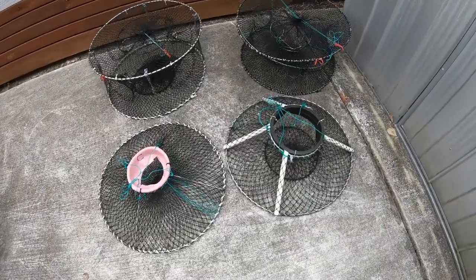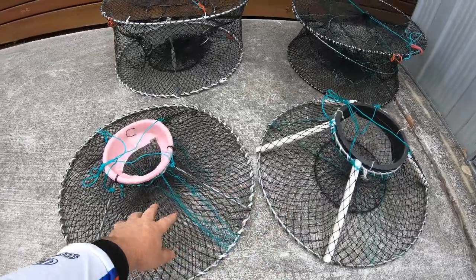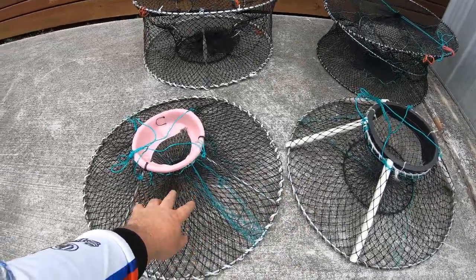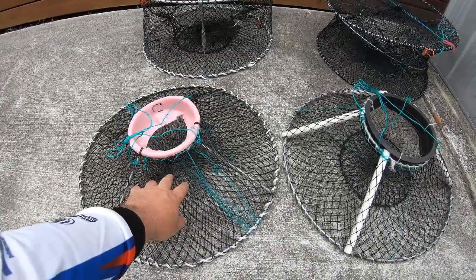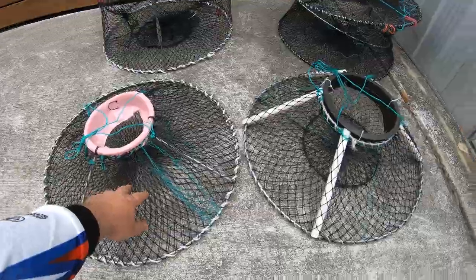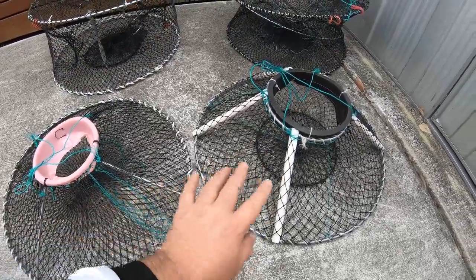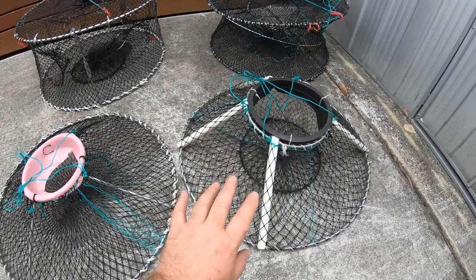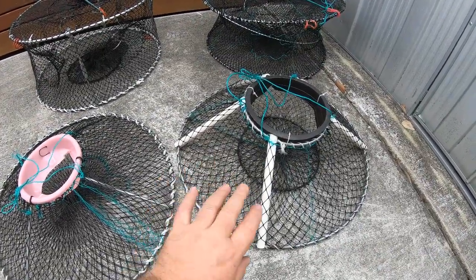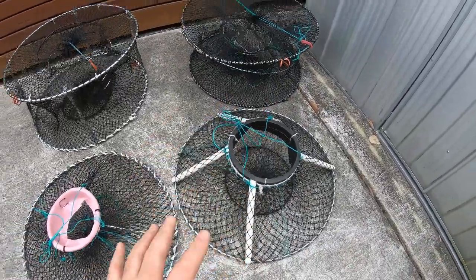If you're a yabby fisherman in the southern states, check out these pots. Brand new designed pyramid pots which we'll be releasing to market probably about early December. There are a couple of different models and they will help you catch a lot more yabbies with my exclusive design. I've got a registered design on these so I am exclusive with these.